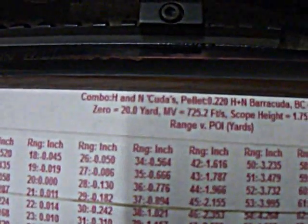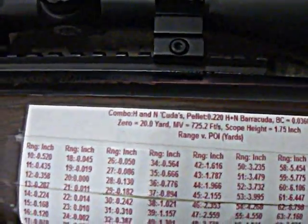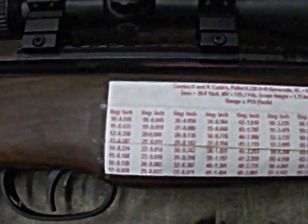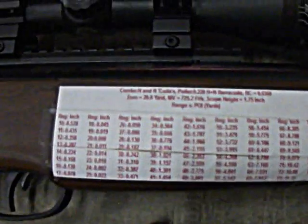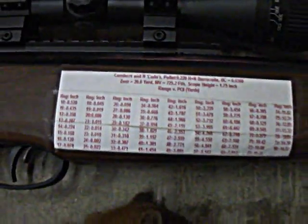That's with the Barracudas. Right now I have it zeroed with the Crossman Premier Ultra Magnums, so that card is kind of useless right now until I zero it back with the Barracudas.